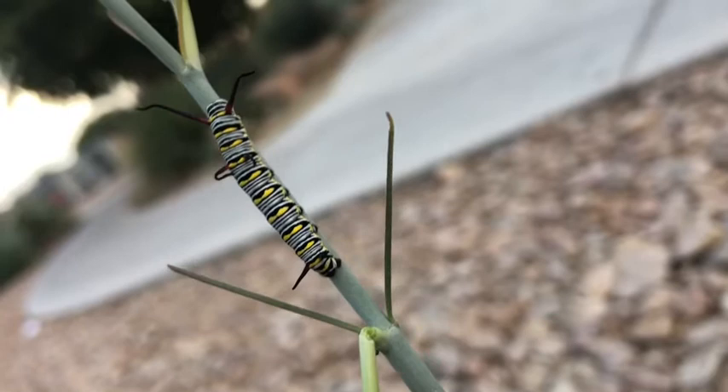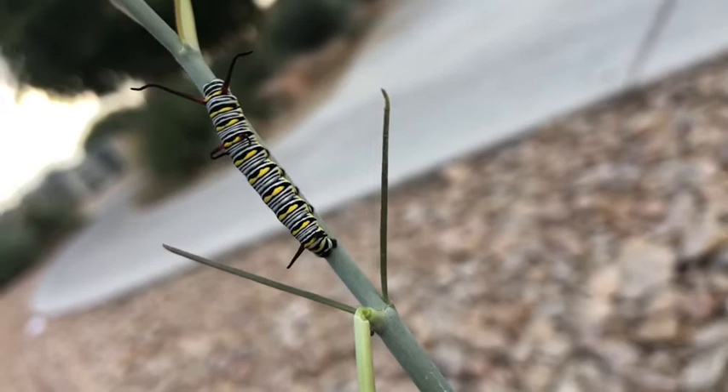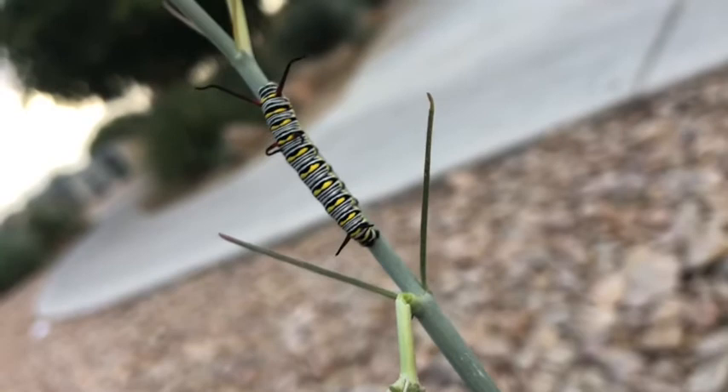Queen butterflies are a lot like monarchs in that they need milkweeds for their offspring. Queen butterflies look a lot like monarchs — there are some important differences but they're fairly easy to tell apart if you look closely. Anytime we have a caterpillar like this it's a happy time, because that's why we grew these milkweeds — to attract migrating butterflies of the Danaus genus.